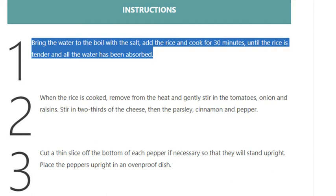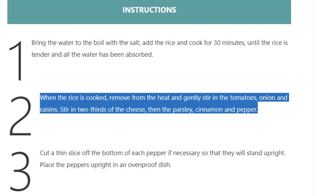Step 2: When the rice is cooked, remove from the heat and gently stir in the tomatoes, onion, and raisins. Stir in two-thirds of the cheese, then the parsley, cinnamon, and pepper.